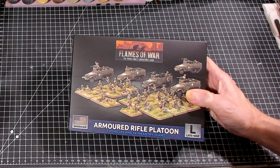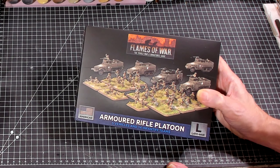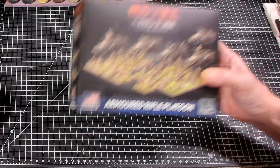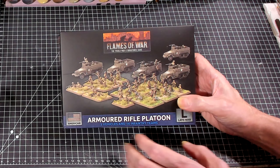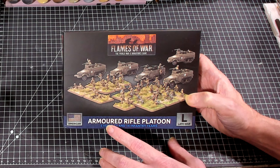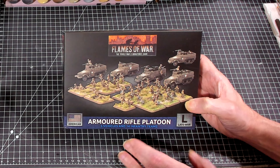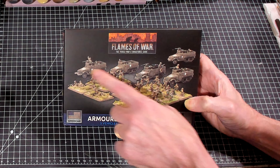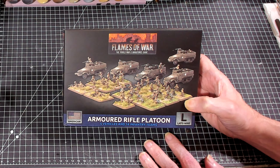Hello again everybody, this is Mr. Everything and I'm coming at you with another wargaming and miniature video. Today we're going to continue our 'What's in the Box' series, and we're looking at the Flames of War Armored Rifle Platoon. It looks like it comes with five vehicles — all half-tracks — and 14 infantry teams, meaning 14 bases worth of stuff.